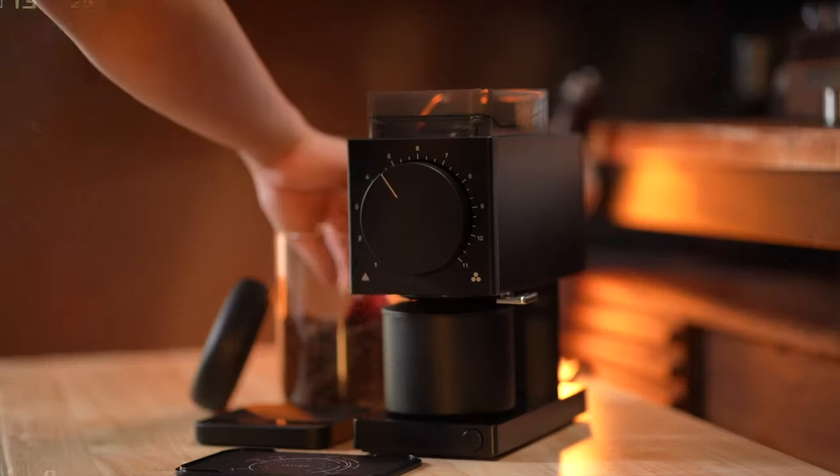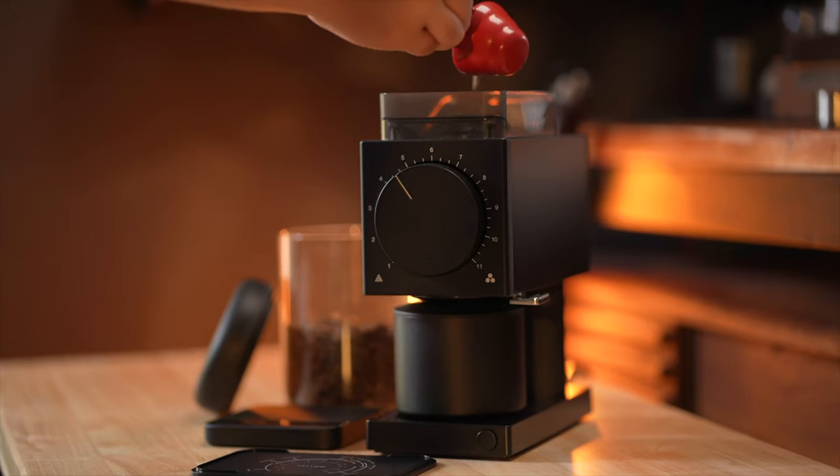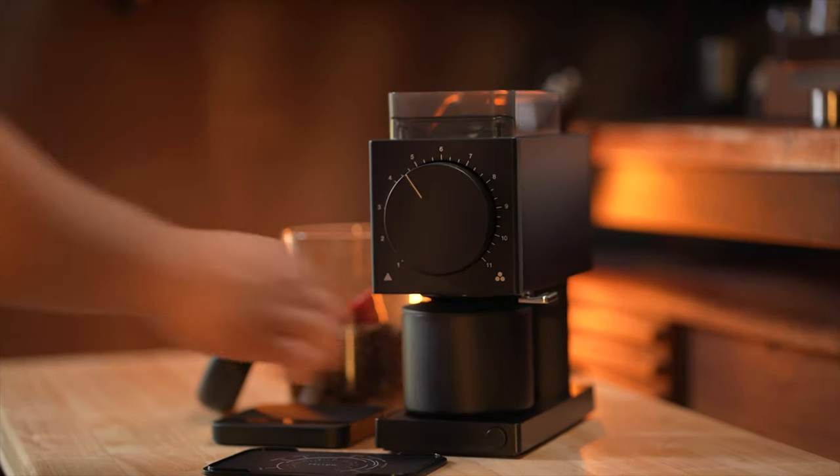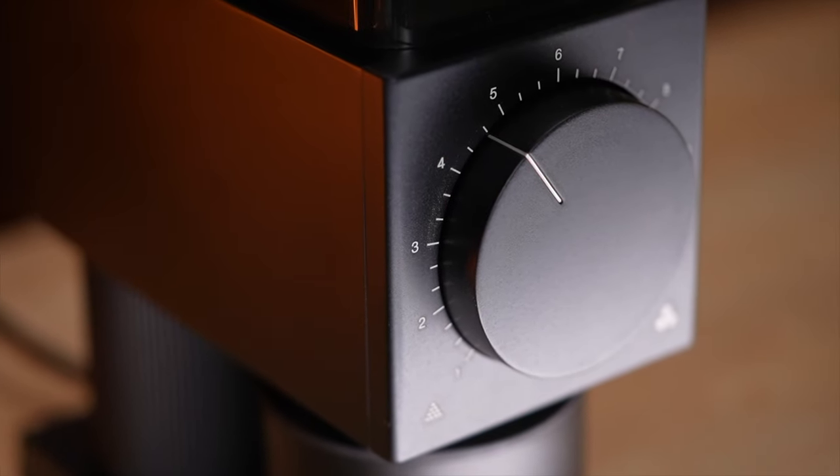On the outside, this grinder looks very, very similar. It has the same footprint as the original in a relatively compact 24x10cm size, and it's just 25cm tall or just under a foot. The matte black finish is still very premium feeling to the touch, as well as the magnetic catch cup, the dial, and the knocker. We still have 31 grind adjustments, and everything still feels well built, as did the original.